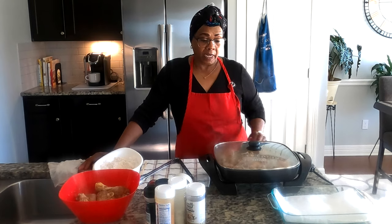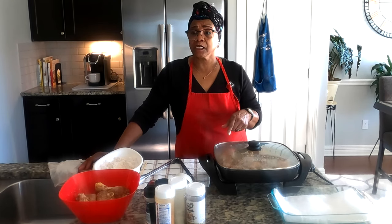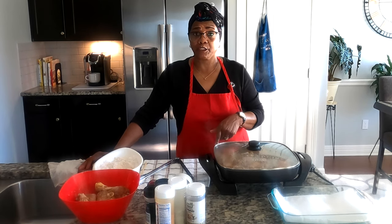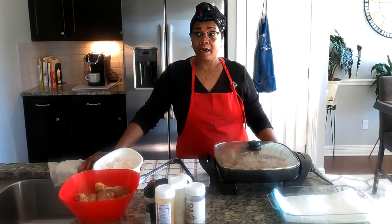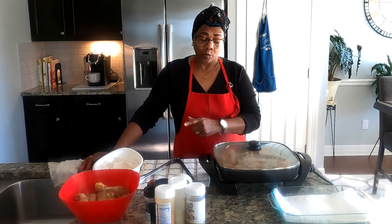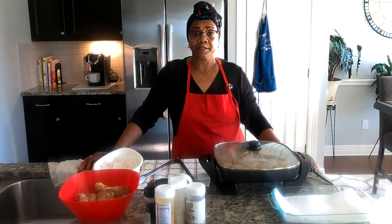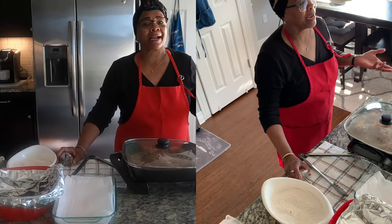Going to let this finish cooking and come back when it's done. By the time I come back I'll be putting the second batch in — we'll flour it up and drop it in. Be with you in a minute.